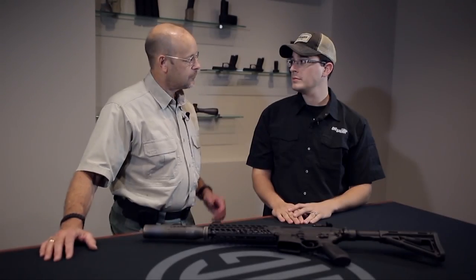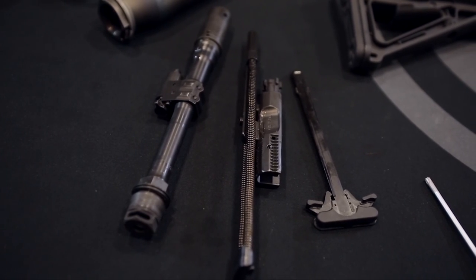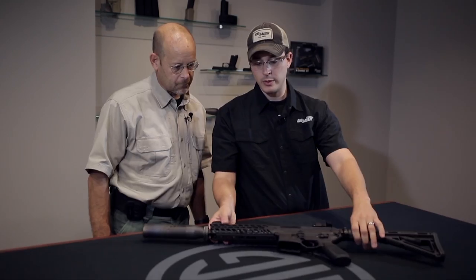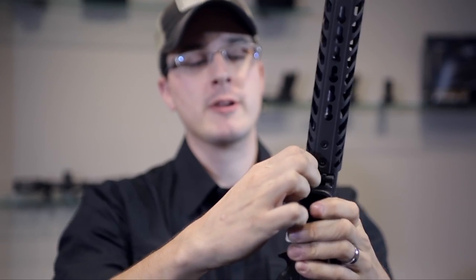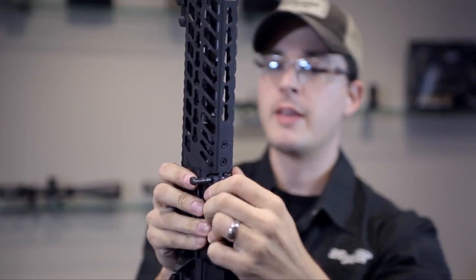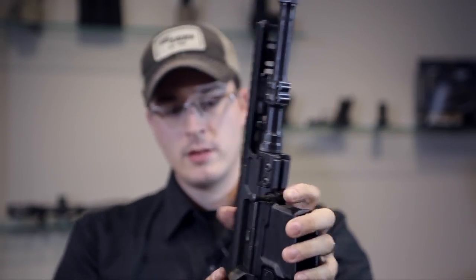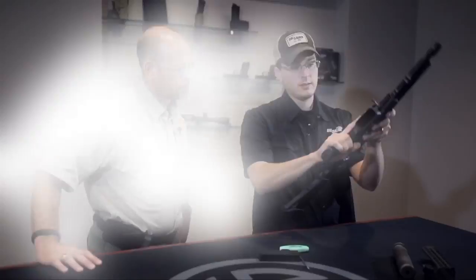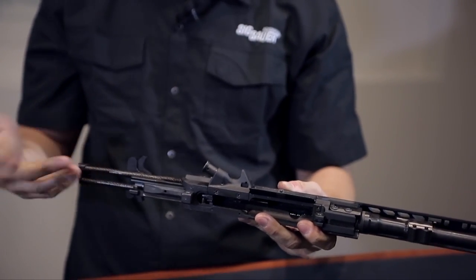We're back with Adam Johnson. Adam, you're going to show us how the MCX — which is actually pretty similar internally to the MPX — breaks down and what's going on inside the gun. We'll show you the internals, get into the operating system, and show you a barrel change. First, I'll take off the silencer, then pop out that front pivot pin, and slide the handguard off. From here we take the upper right off the lower receiver, then just like a standard AR-15, loosen up the charging handle and slide out the bolt carrier assembly.